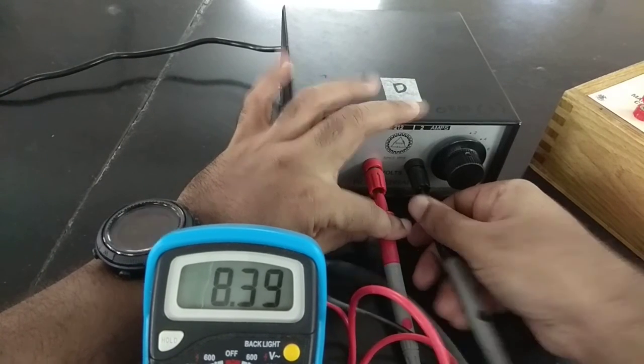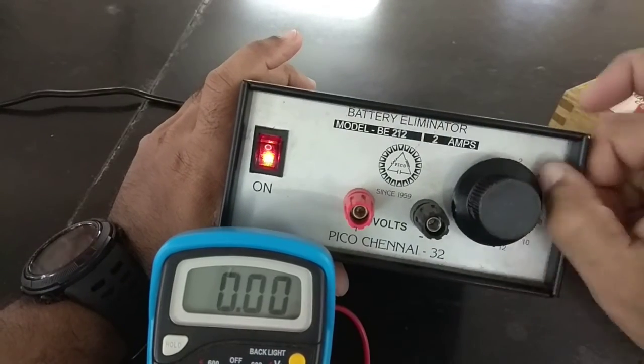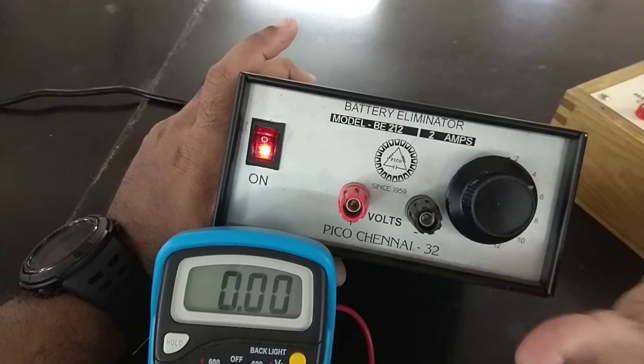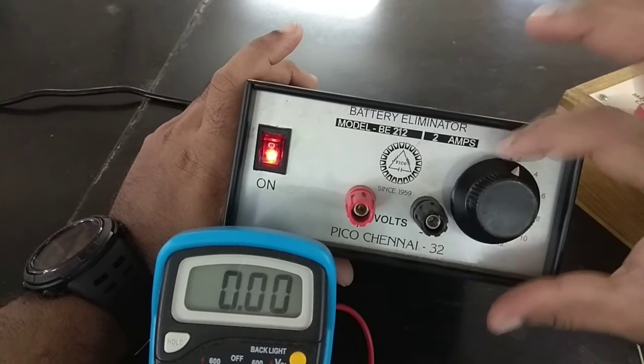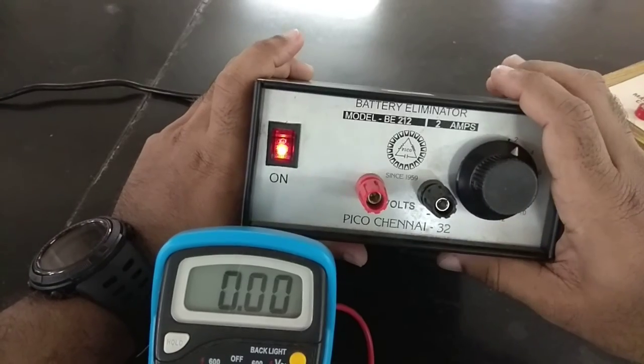For your experiments, you will not use any of the higher settings. You will only use 2 volts or at most 4 volts — not more than that. Let us be very clear: do not use more than 4 volts. It is just 2 volts or 4 volts. That's the battery eliminator.